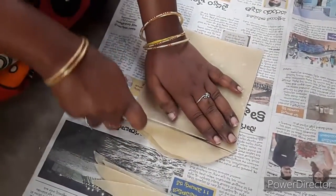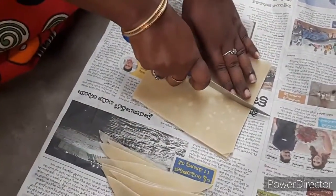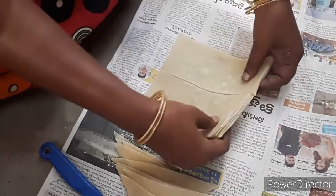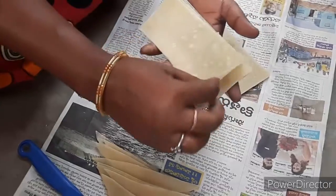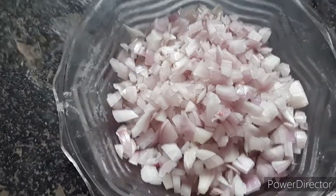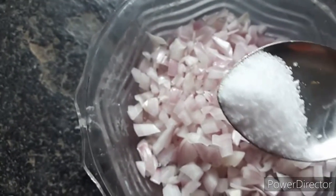We will put the oil on the side of the pan. We will add onions to the pan and add salt.